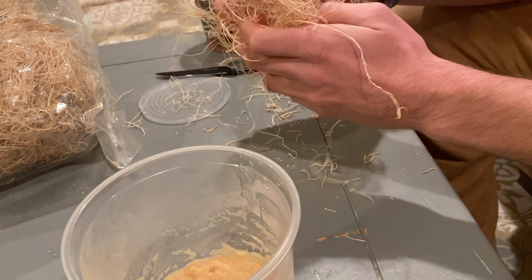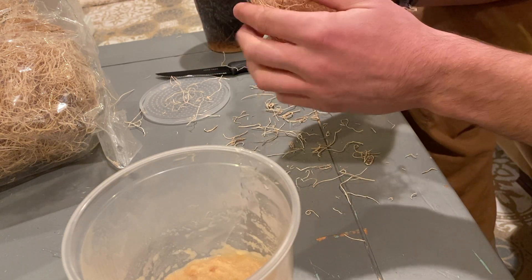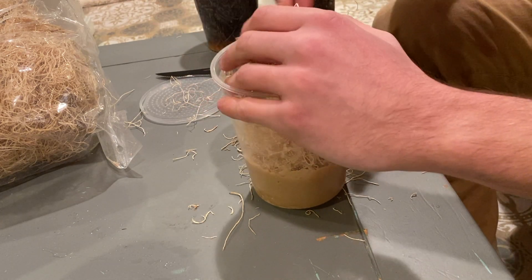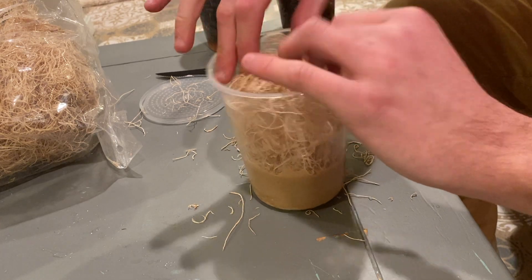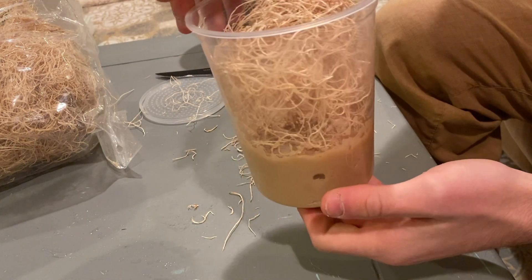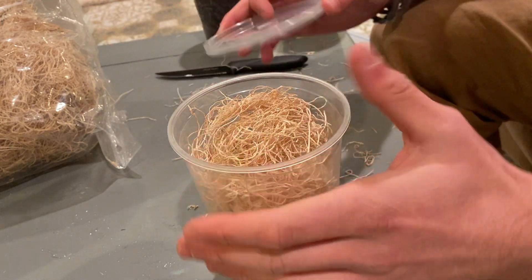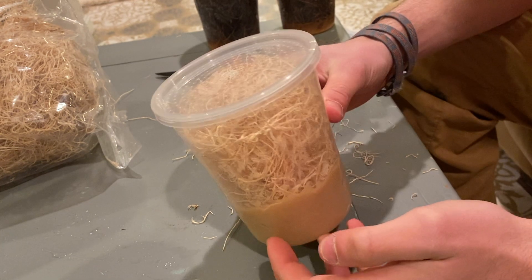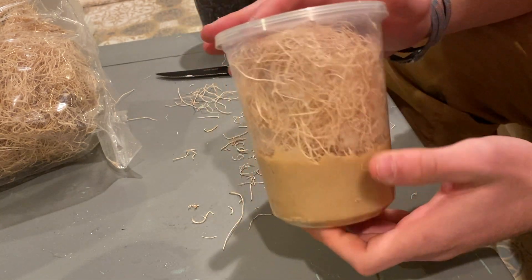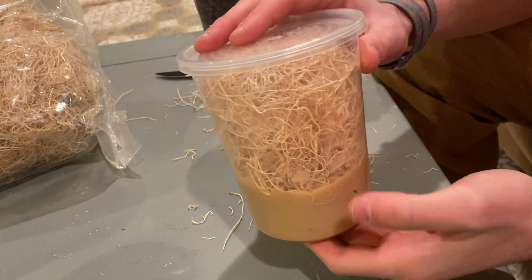I want to separate the excelsior a bit so it's not super dense, then fold over the loose ends on top so they stick up against the sides on the inside of the cup. I'll stuff it down in there — it's okay if it goes into the medium a little bit. Now we have our finished empty fruit fly culture. The medium is still boiling hot inside so we don't want to put our flies in just yet. I'm going to put the lid on and take it to the fridge to cool down, then meet back up when it's ready to add some fresh flies.